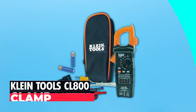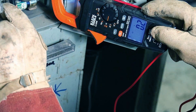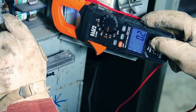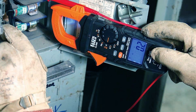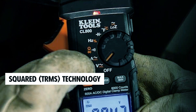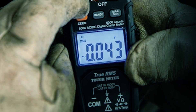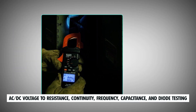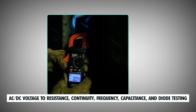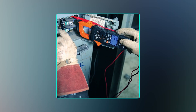Klein Tools CL-800 Clamp Meter. The Klein Tools CL-800 clamp meter is an essential instrument for electricians and professionals in the electrical industry. Its True RMS technology ensures unparalleled accuracy when measuring a range of electrical parameters, from AC/DC voltage to resistance, continuity, frequency, capacitance, and diode testing. This tool has you covered.